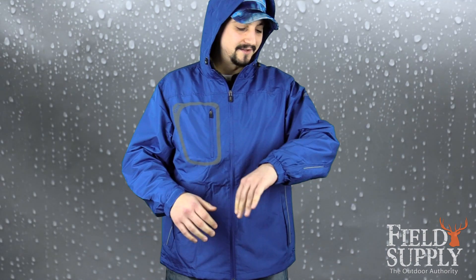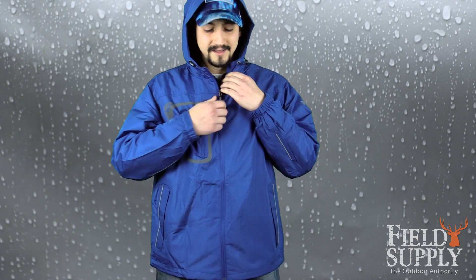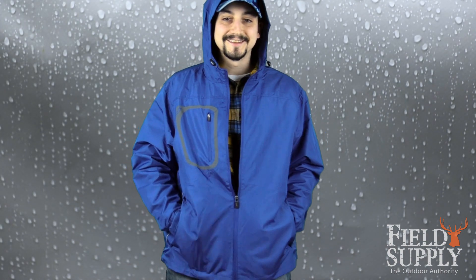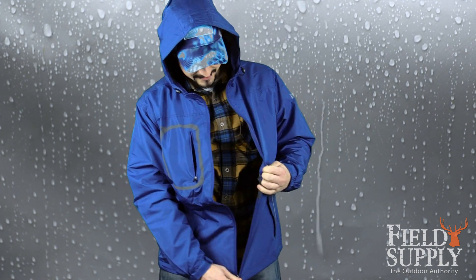This jacket in particular has everything you need and more. It's made of 100% ripstop polyester, it's water resistant, it's got a nice mesh lining, two reverse welt outer pockets — there it is — a nice pocket on the chest, and a favorite feature of mine, an inside pocket.